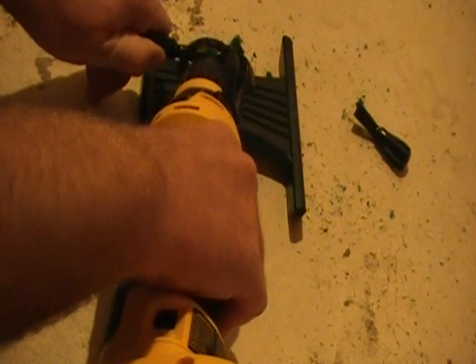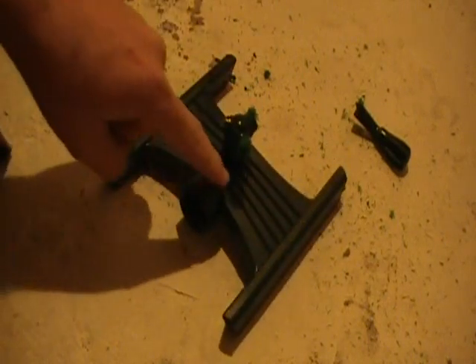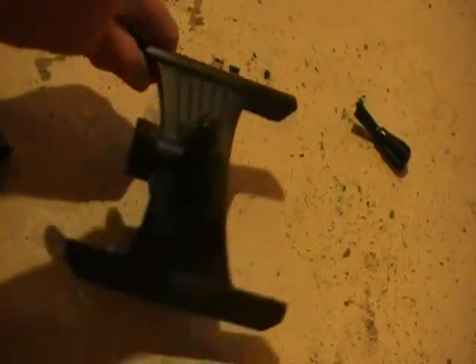There we go — no more arms. Next step is we want to cut off the base, because the piece we're after is right in the middle here — this little spinny bit. That's the part we want, so everything else has got to go.